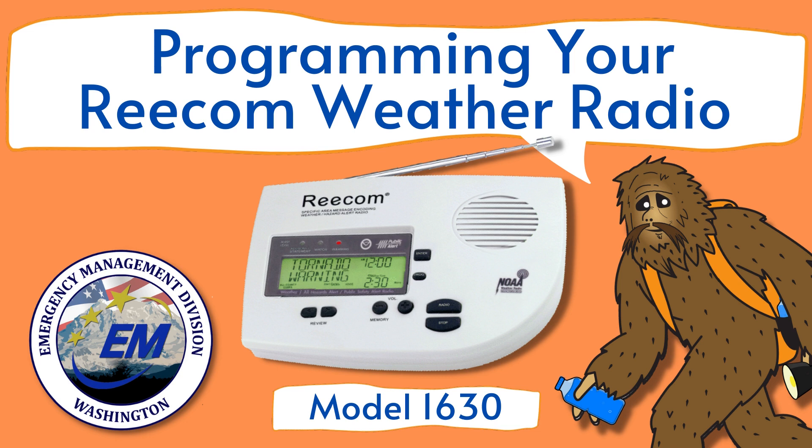Welcome to Programming Your Recom Weather Radio Model 1630. Follow along with me as I walk you through how to set up your new radio.